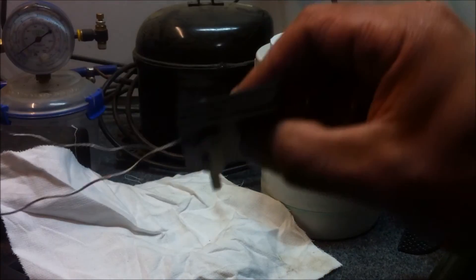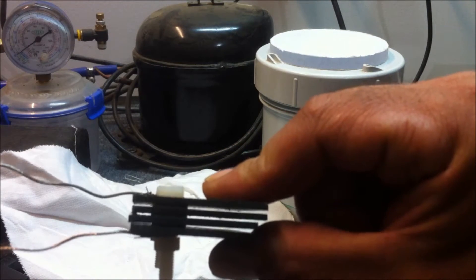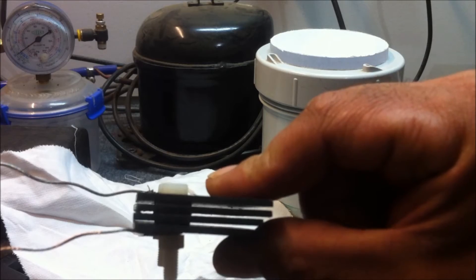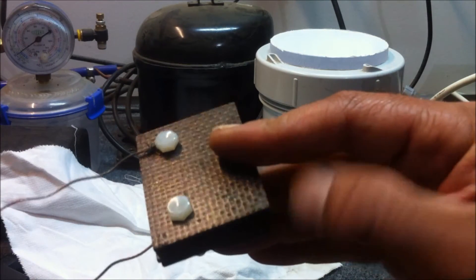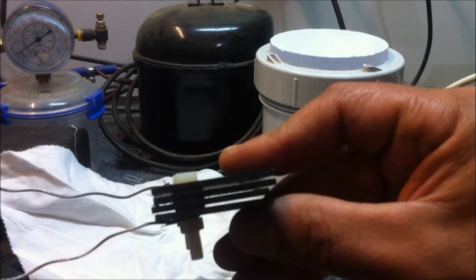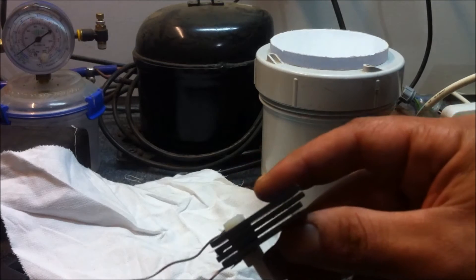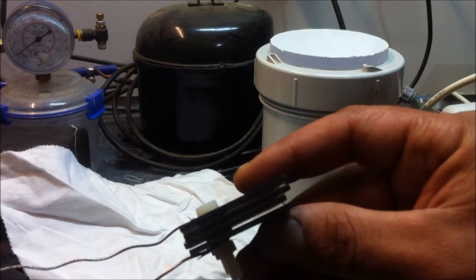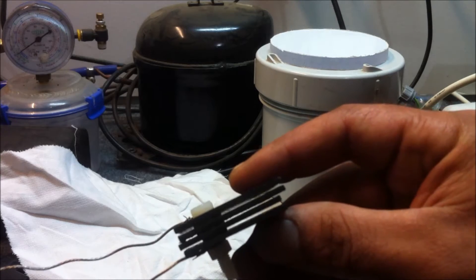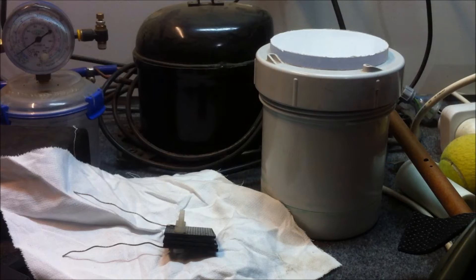Now the difference between this one and the previous cells that I've shown you is that I have two neutral plates in between the positive and the negative electrode. They're all electrically isolated from each other, and these neutrals just serve to distribute the current more evenly throughout the cell and help to keep the water cool so that we can run the cell for a bit longer.